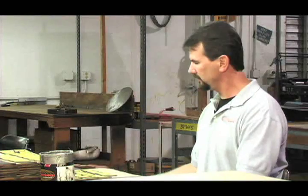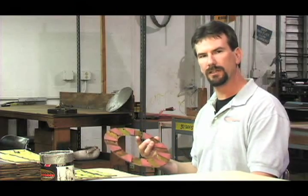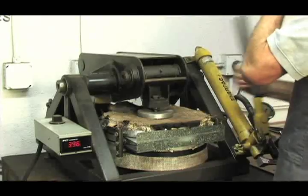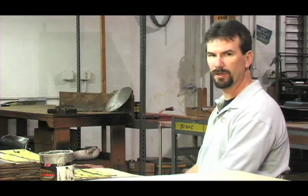Here we are at the bonding department. This is where we make our segmented friction material for the Centerforce dual friction and dual puck disc. Here we use heat, chemical, and pressure to bond the friction material to the steel back lining. Now that you know how our dual puck facings are made, let's go over to the disc department and see how they're put together.